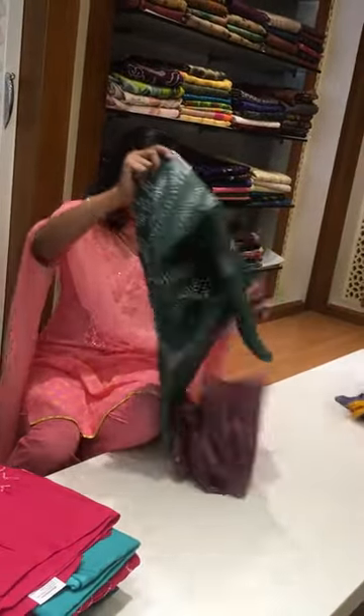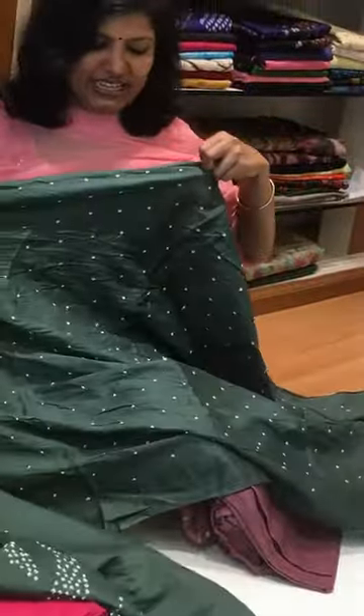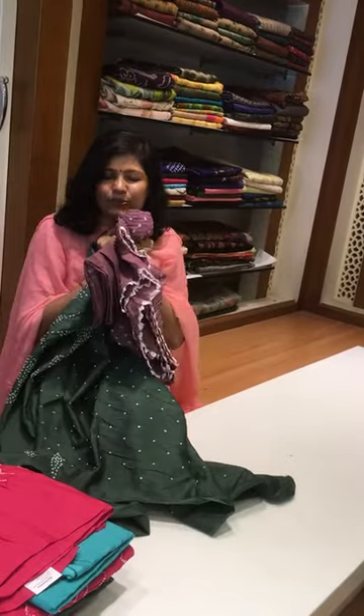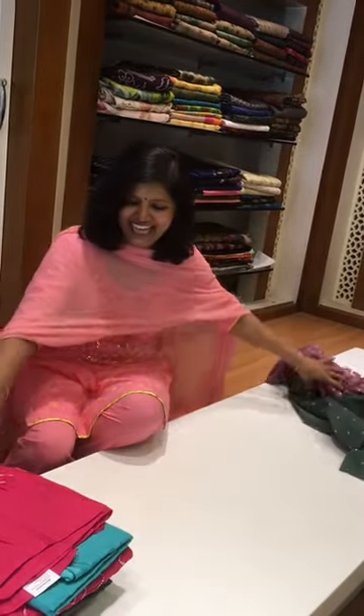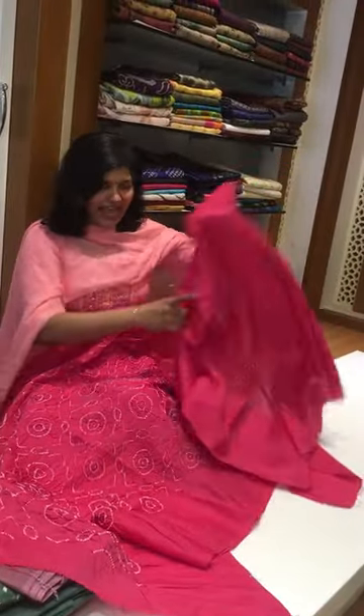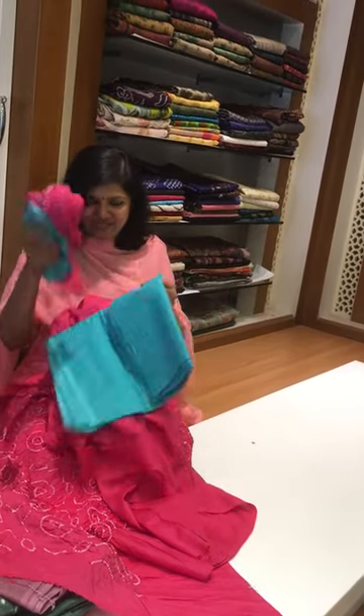I really want to open and show you the designs. This is the top design — front, back — you can see the Bandhani and the colors. This comes with a soft cotton dupatta, which is so nice. My second design: I need to open each one so you understand the look. This is the back — see the green color contrast matching pant — and it comes with a chiffon dupatta.